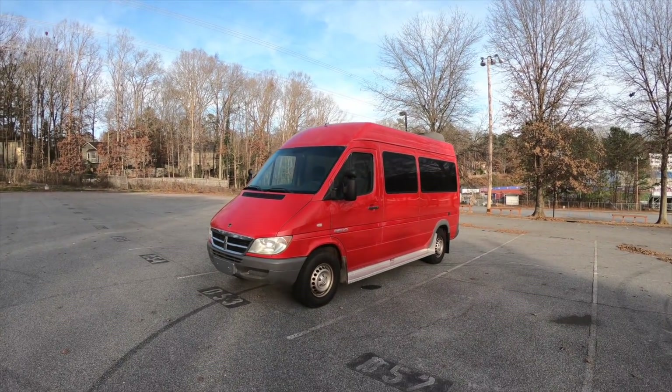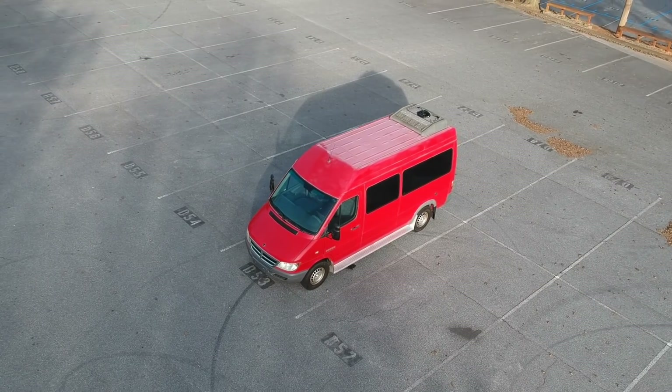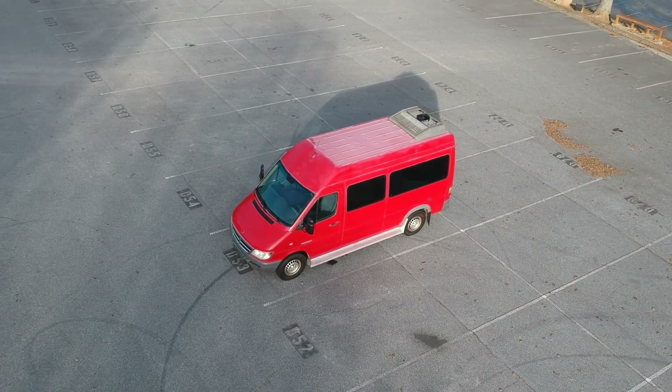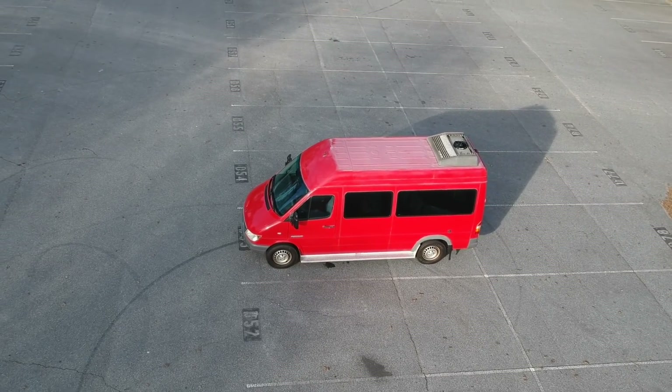Hey everyone, I just wanted to do a quick pre-build adventure van tour and go over some of the features that this van has, some of the things that I like about it, and why I got it.